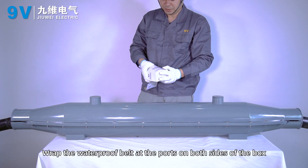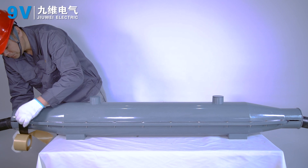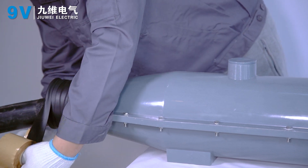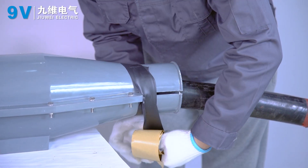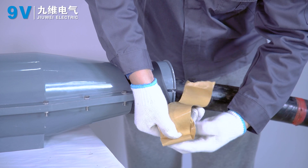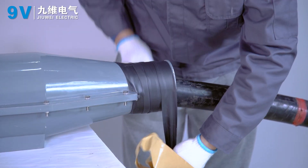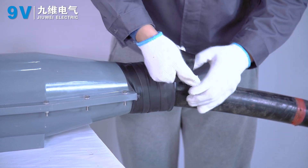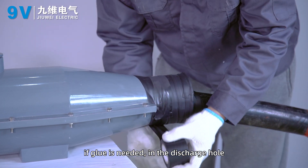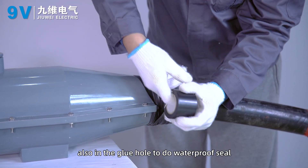Wrap the waterproof band at the ports on both sides of the box. Wrap the waterproof belt with black PVC tape. If sealant is needed, fill high-voltage cable sealant into the discharge hole. Also seal the glue hole for waterproofing.